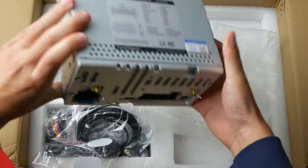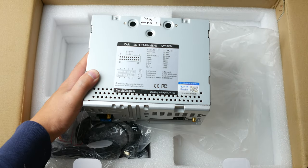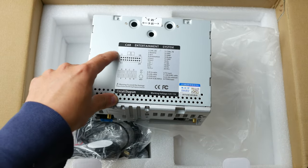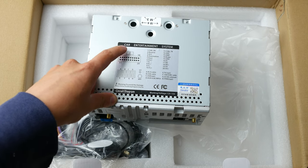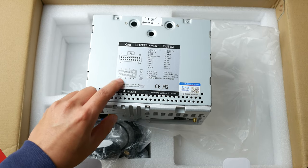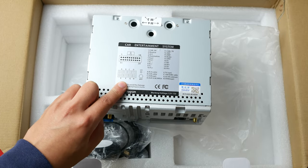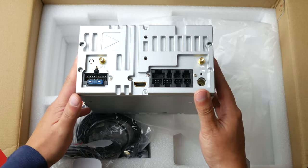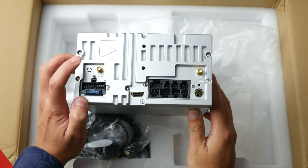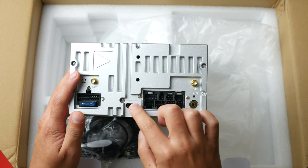This is the actual unit itself — the top of the car entertainment system. There are all the slots here that tell you what each of these holes are for. You also have ports labeled A through H, which are your cable units — what you're supposed to plug in. From this angle we have a GPS antenna and also a Wi-Fi antenna, along with all your various plugs.